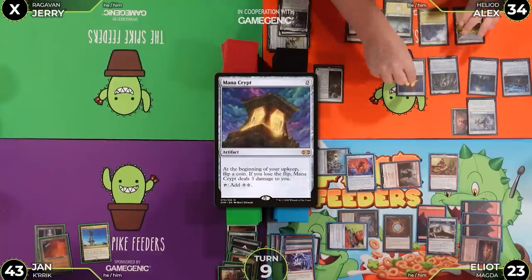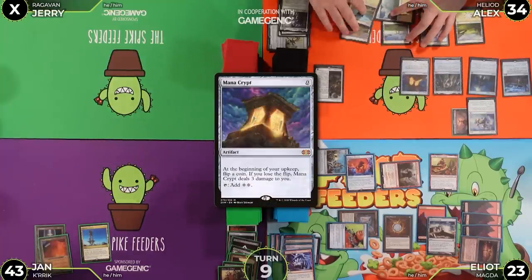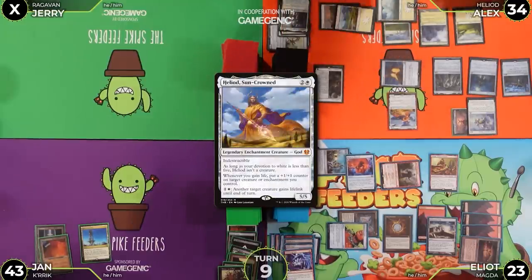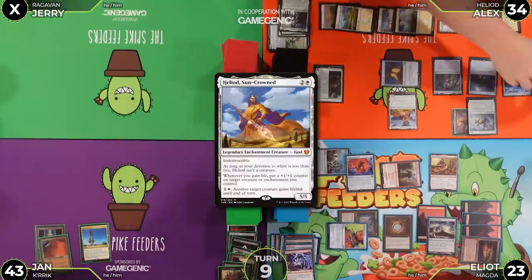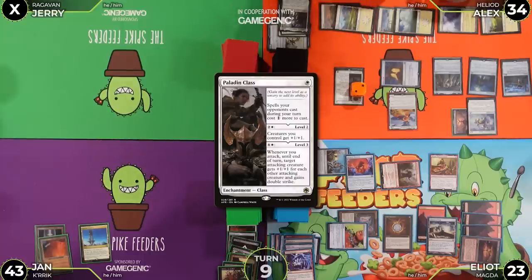Alex plays Mana Crypt and then taps one-two-three-four-five to cast Heliod Sun-Crowned. He then taps one-two-three to move Paladin Class up to level two — now it's an anthem effect. He passes.